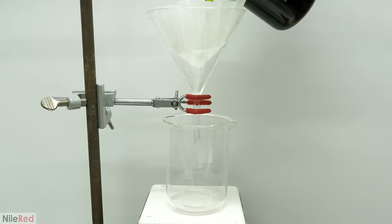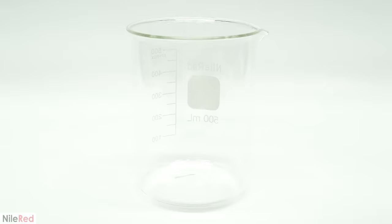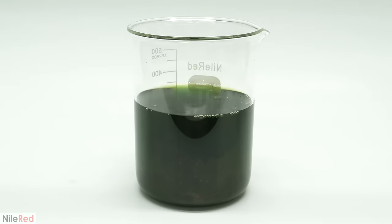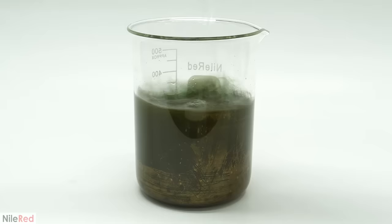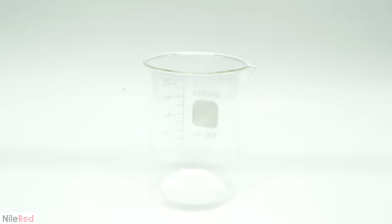It was eventually all done, and now the next step was to see how much gold was actually in there. So I added a solution of potassium metabisulfite until all of the gold had precipitated. Then I mixed it around and I let it sit for a few hours. When I came back, I poured off all the water, and it was way more gold than I expected.